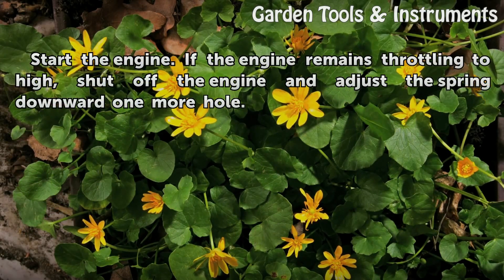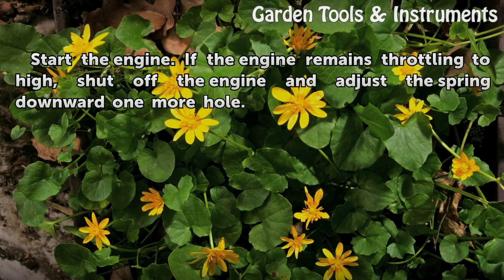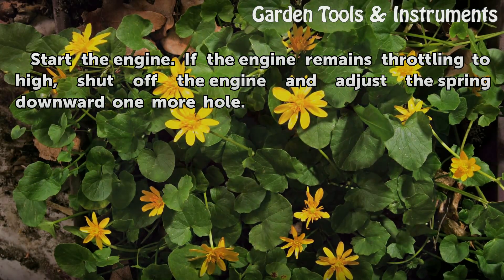Start the engine. If the engine remains throttling too high, shut off the engine and adjust the spring downward one more hole.